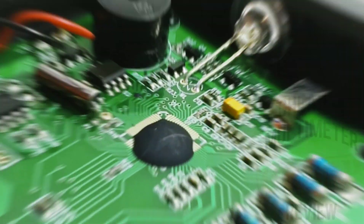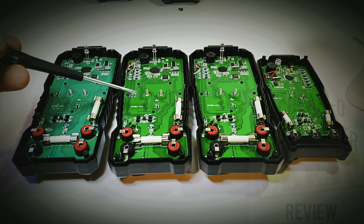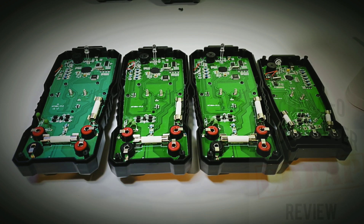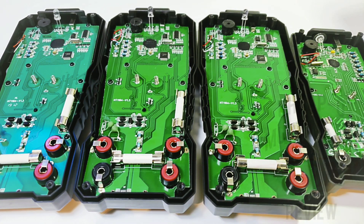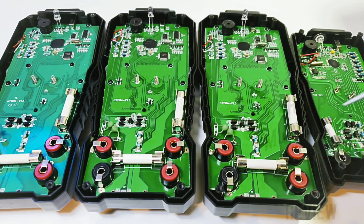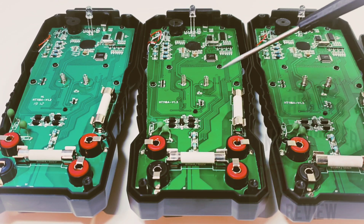Comparing the teardowns of the 118A variants: the Habotest HT118A, Rich Meters 114A, and Kiwits HT118A are all identical right down to the ICs. The only performance difference I notice is that the Kiwits and Rich Meters have an audible beep in diode mode — very handy for bench electronics and TV repair. They all use the same ceramic fuses. All three 118As are labeled as HT118A on the PCB despite the Rich Meters 114A name designation.